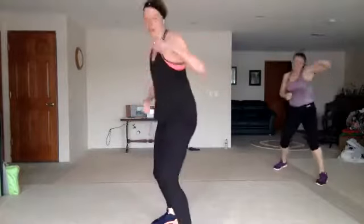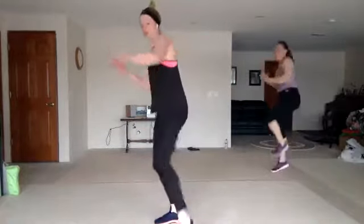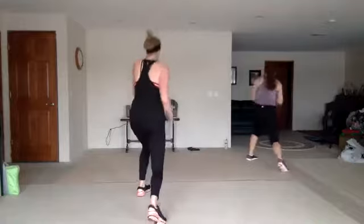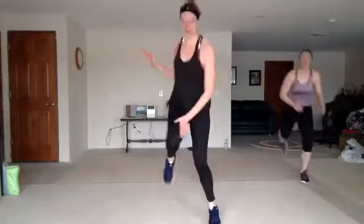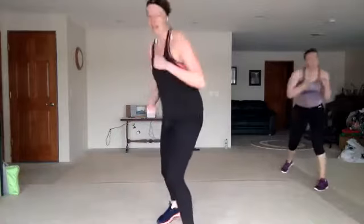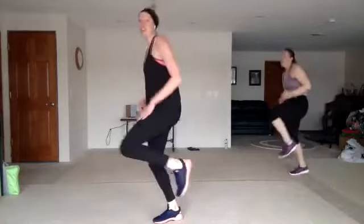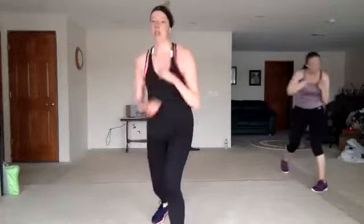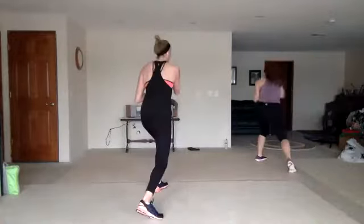Jab, cross, hook, up. Jab to the corners. Twist front to back. Nice. Knee slaps. Jab, cross, hook, up. Jab to the corners. Twist front to back. Knee slaps. Oh yeah. Good. Nice, you guys.